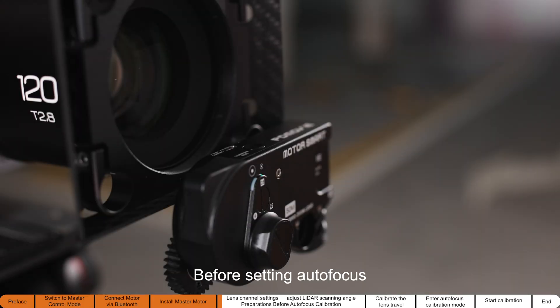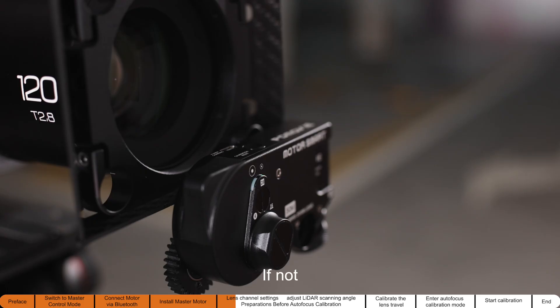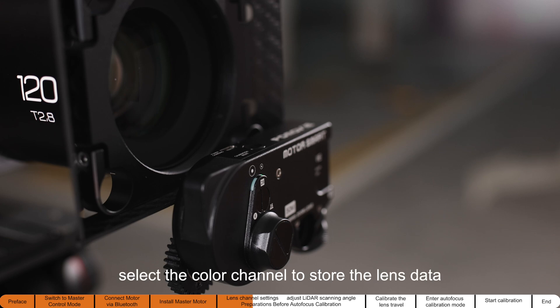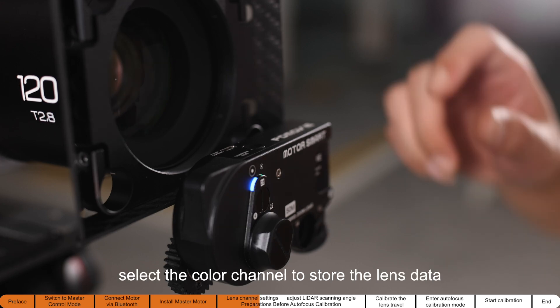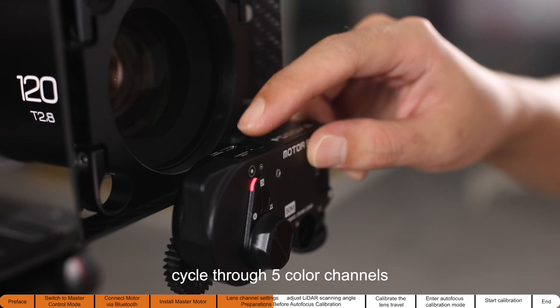Before setting autofocus, make sure the channel indicator light is on. If not, press the motor button three times to turn it on. If it is already on, select the color channel to store the lens data. Short press the motor button twice to cycle through the five color channels.